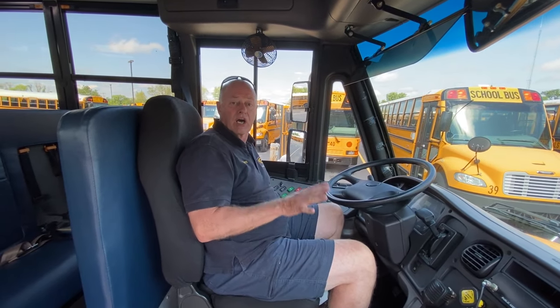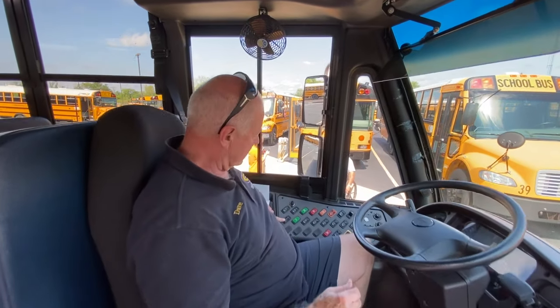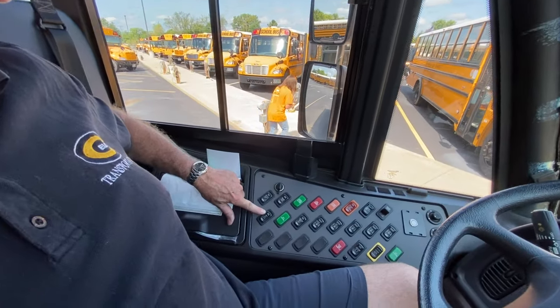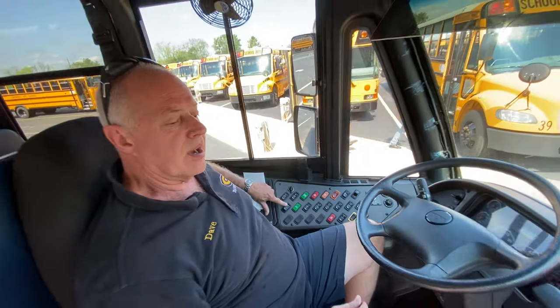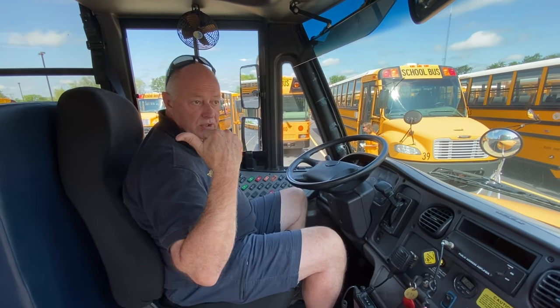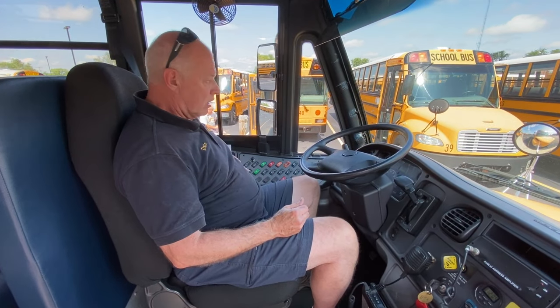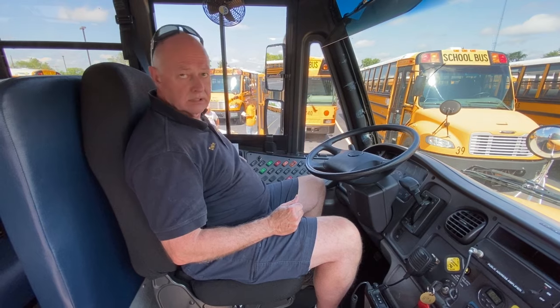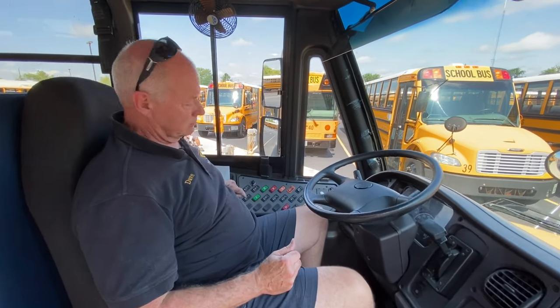Now I'm on a Thomas special needs bus, and I wanted to show you something a little different between Thomas and International buses. Thomas buses have a lift switch right here. When it's toggled on, the lift will operate. The problem is when you get back on the bus, if you still have that switch toggled on, you cannot release the brake — that's a safety feature so you don't drive away with the lift hanging out. It has been done before, not here, but it has been done. Toggle it on to use the lift, toggle it off to go. This indicator light will come on to let you know it's on.